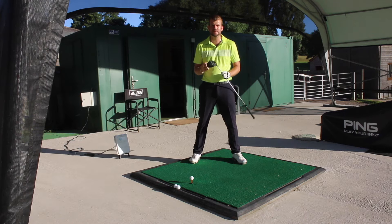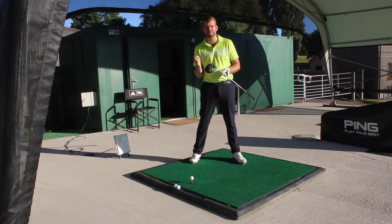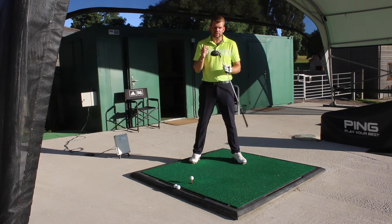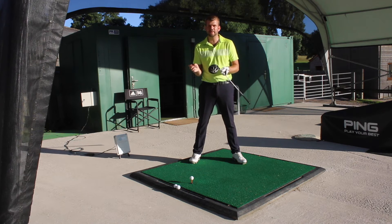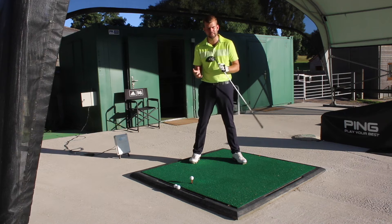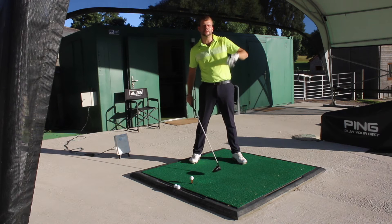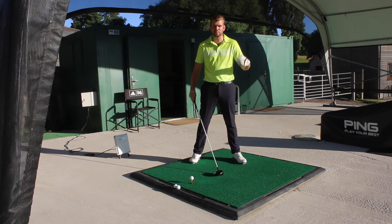The other thing that the D3 boasts is a radial speed face — which is basically firmer in the middle and thinner on the outside — so you're designed to get a lot more ball speed off those off-center strikes. We're not all perfect, we're not all players, so we do hit it badly on occasion, and we want to make sure we still get the correct distance, imagining that I've got to hit it 270 yards over water.